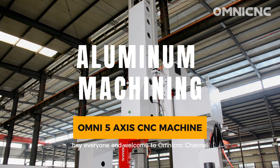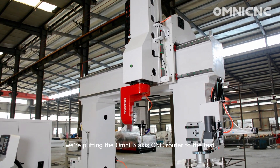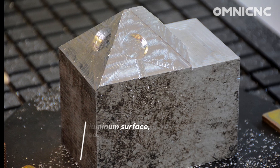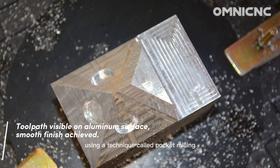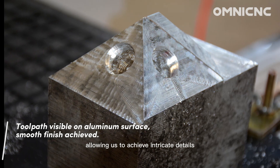Hey everyone, and welcome to Omnic channel. Today, we're putting the Omni 5-axis CNC router to the test. Our task: machining a complex design into this solid block of aluminum. This project requires both precise milling and creating pockets at various angles using a technique called pocket milling. The Omni's 5-axis capabilities are perfect for this job, allowing us to achieve intricate details and tight tolerances.